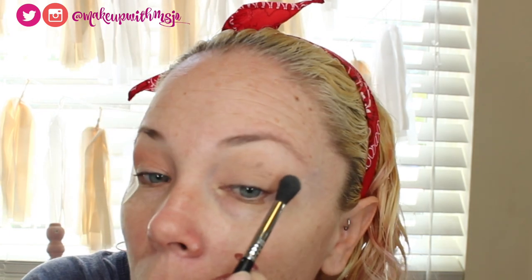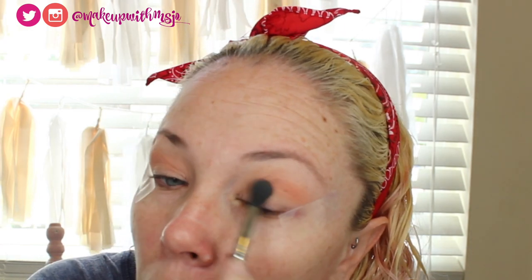Doing the same thing to the other side. With the Clementine I'm not tapping my brush off at all because it's so light it doesn't really matter. If I get fallout it's not a big deal because I can always clean it up with a makeup wipe since I haven't done my foundation or anything for my face yet.